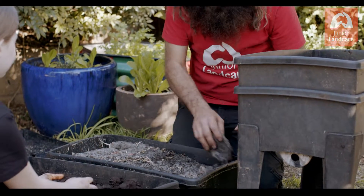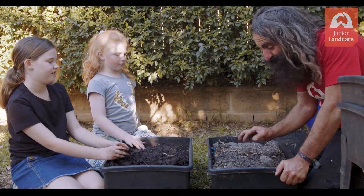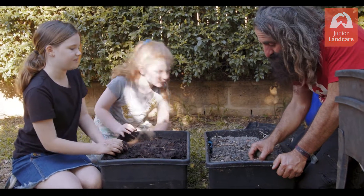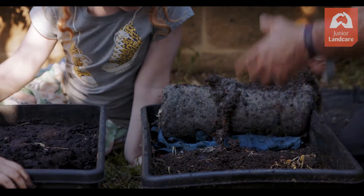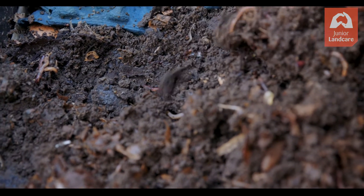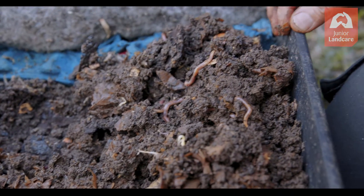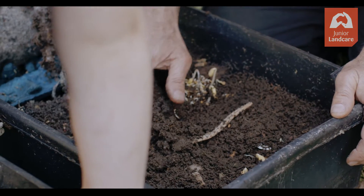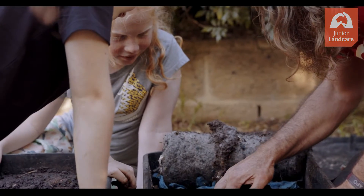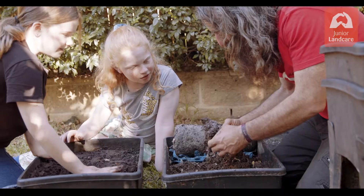This here is the current layer. When I lift this up, this is the doona — the worms are hiding underneath because they don't like the light. Watch what happens: they all dig down, as if to say 'I don't want to see the light!' You can see how it's all breaking down nicely. Scratch the surface and you can see worms all in there.